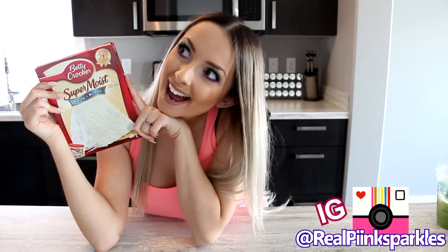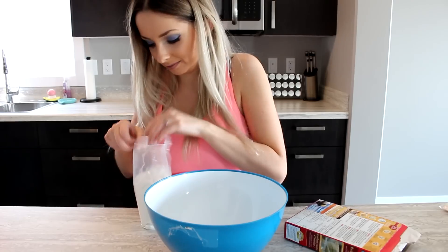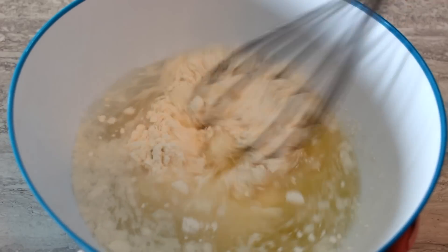If you just want to keep them white on the outside, that's good too. You can make your own cake mix from scratch, or you could just buy one. I would recommend either a yellow or a white cake mix so the colors can show up.